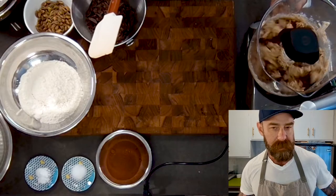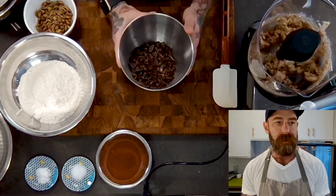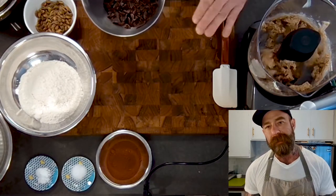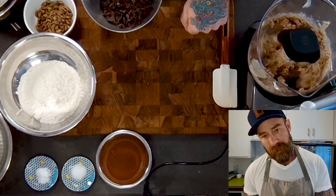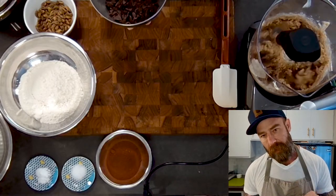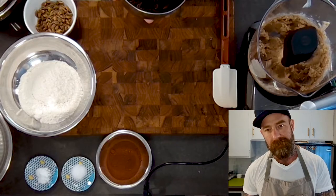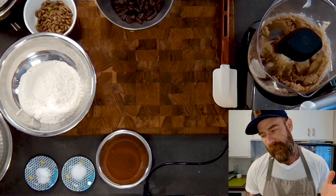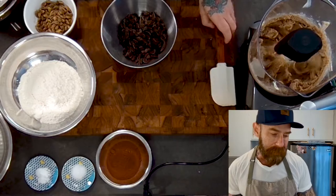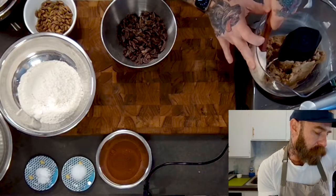While that's mixing, I've already chopped up my chocolate. If you have chocolate chips, give them a slight chop. For a slice-and-bake cookie, you'll be slicing cold dough with a knife, and big pieces of chocolate get very hard when cold, making it harder to slice evenly. So the smaller your chocolate pieces are, the better. If you're just going to scoop, worry less about it.